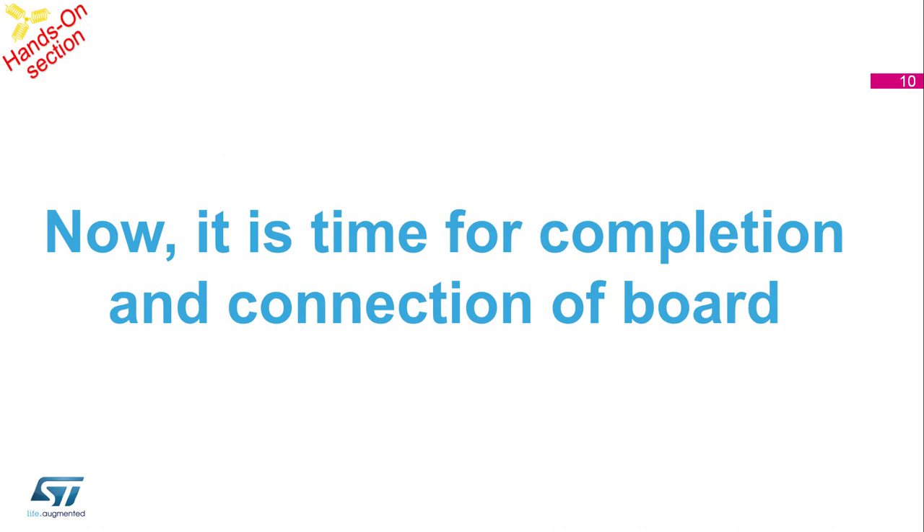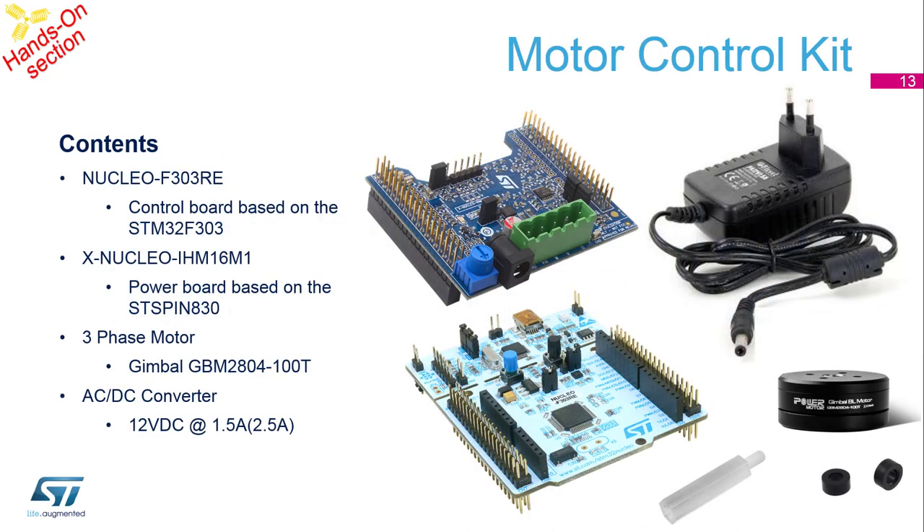Now let's move to the completion and connection of the boards. You should have in front of you a Nucleo board. For the motor control application you need the Nucleo board with an STM32 microprocessor, a motor — in this case it is a gimbal — and a power supply. On the Nucleo F303 there is also an ST-Link programmer for programming.